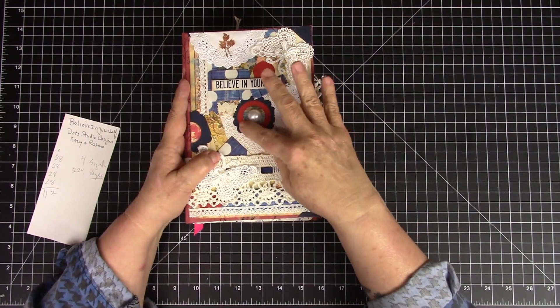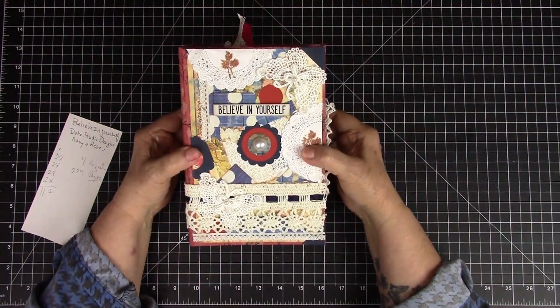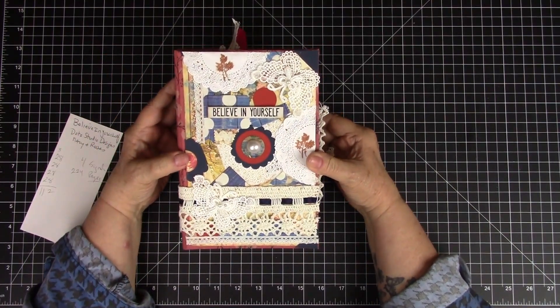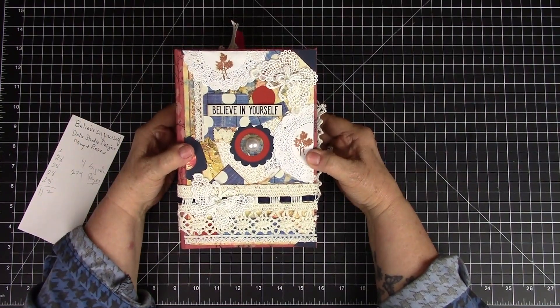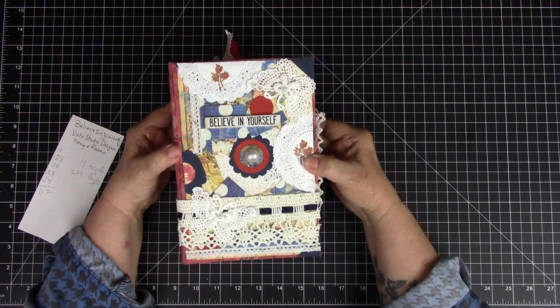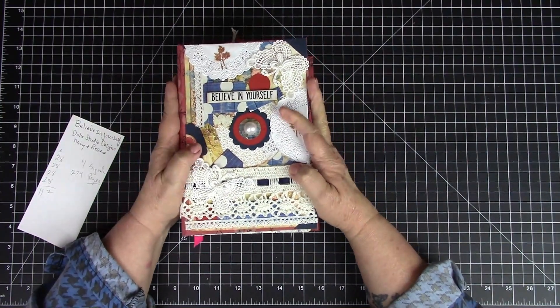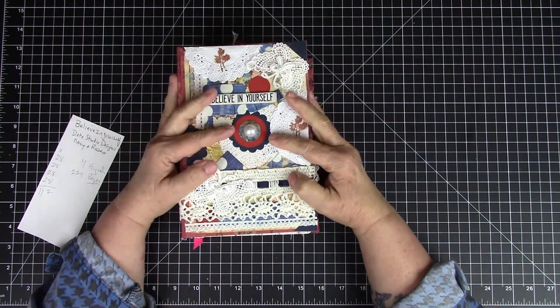I'll be putting a ribbon around this — I haven't picked the color yet. I have so many colors in this mixed media collaged front going on that I didn't know, but I think it's going to be navy blue. I'll carry that out with ribbon whenever she ships out.